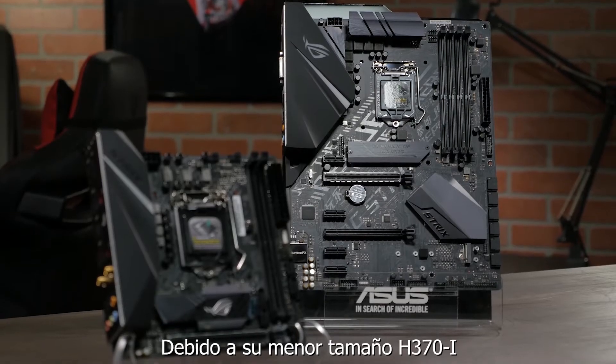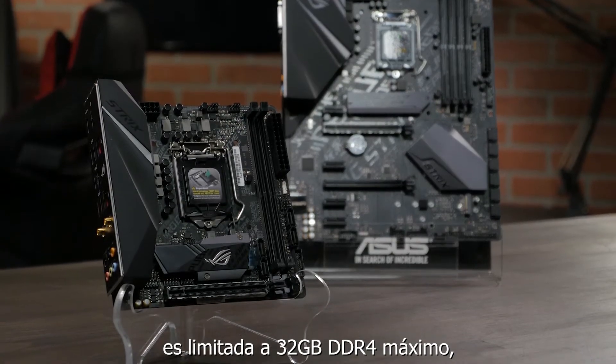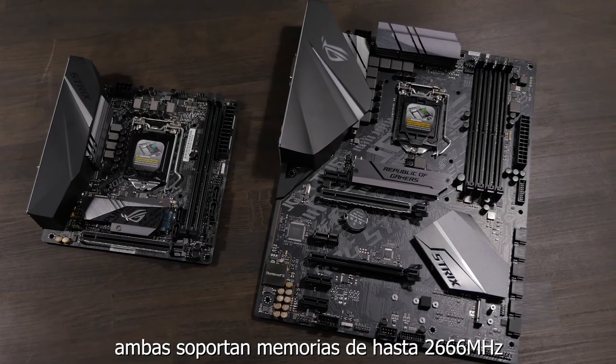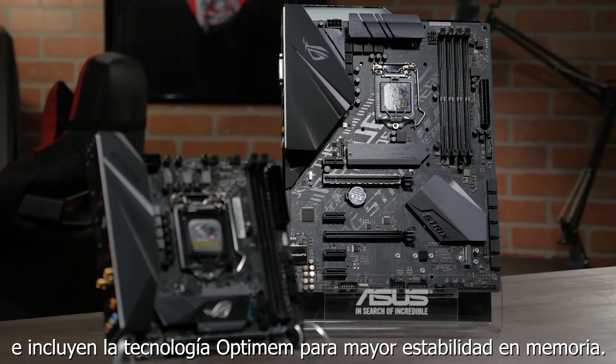Because of the smaller form factor, the H370i is limited to just 32GB of DDR4 memory, whereas the H370F will max out at 64GB. They both support memory speeds of up to 2666MHz and feature OptiMem technology for improved memory stability.